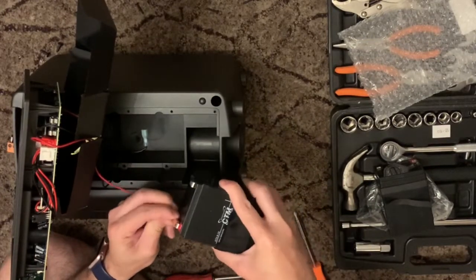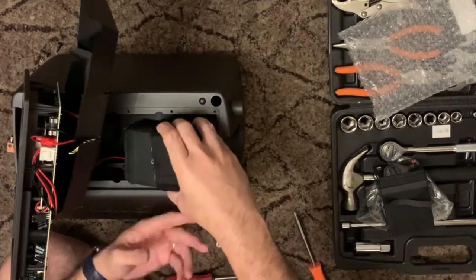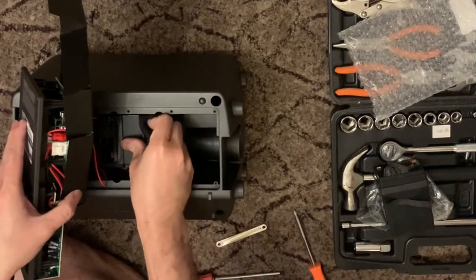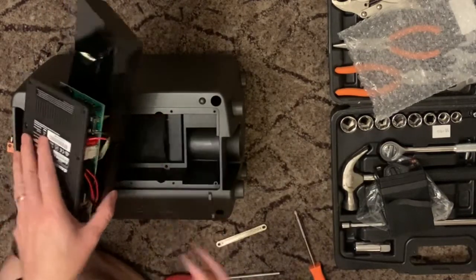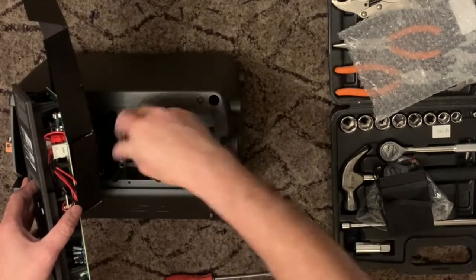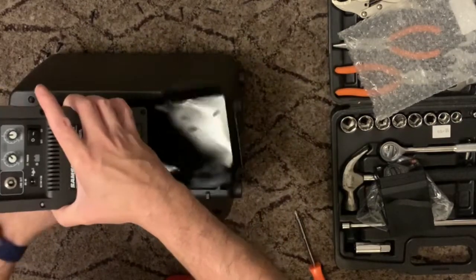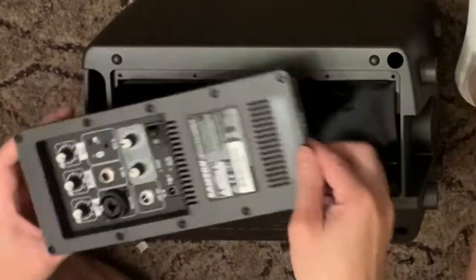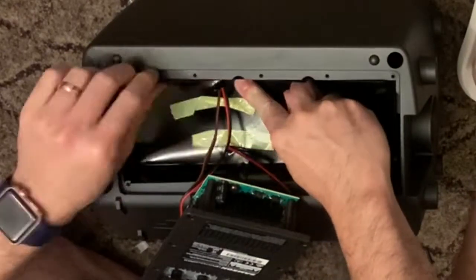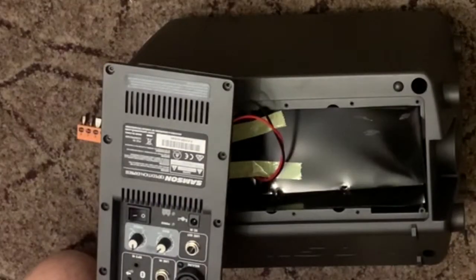The red bit goes in — there's a sticker as well so you won't get confused with the polarity. It will fit — there we go. Don't forget to secure it with the metal bar, and then the second one as well. There's a safety covering for the battery that you need to screw back on, and don't forget the tape to secure the wiring. Then put back the four screws.